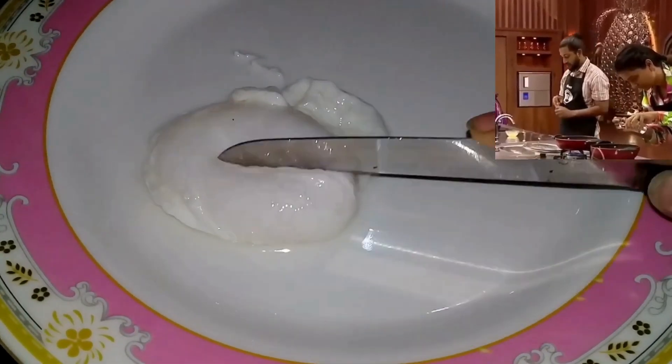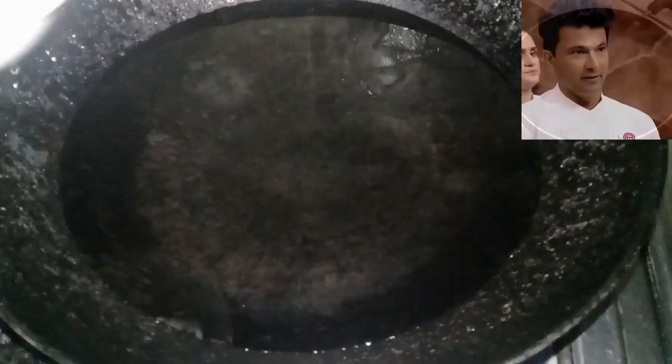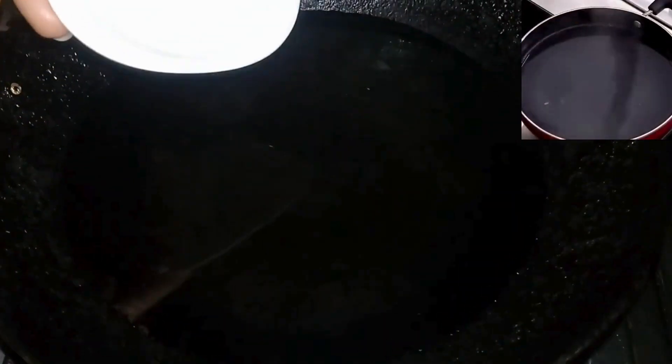There is a lot of technique in poached eggs. This is the most difficult thing about poached eggs — we call it poached eggs. We will put 1 liter of water with about 30 ml of vinegar.